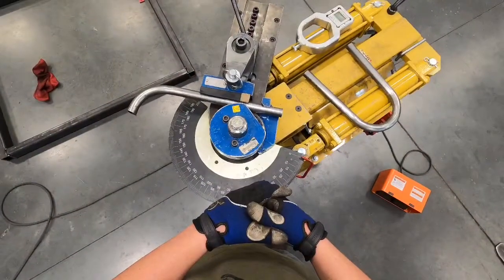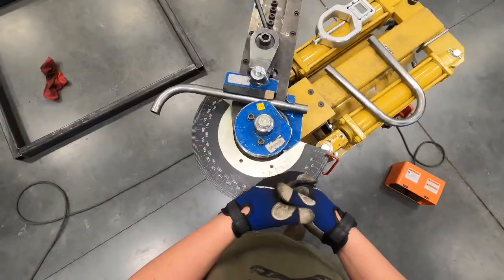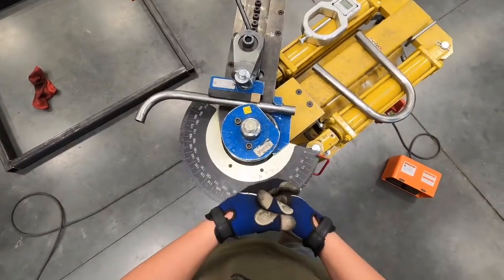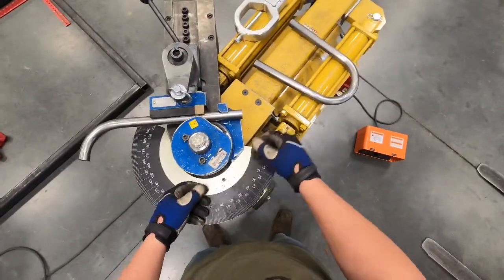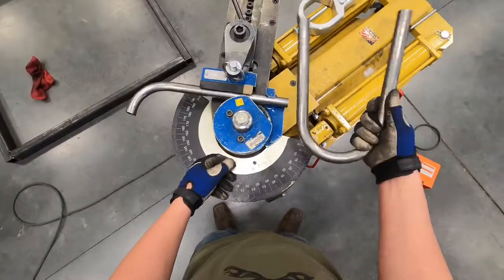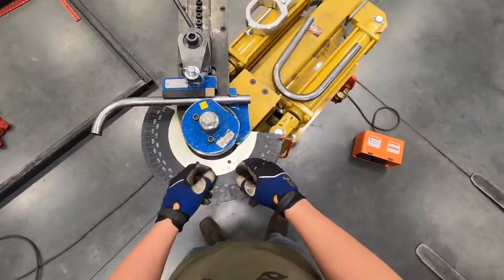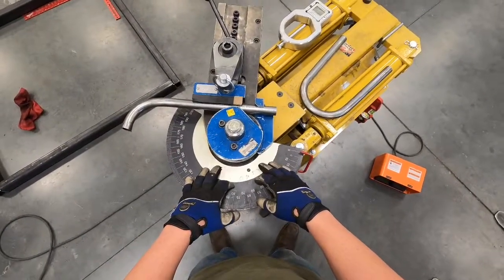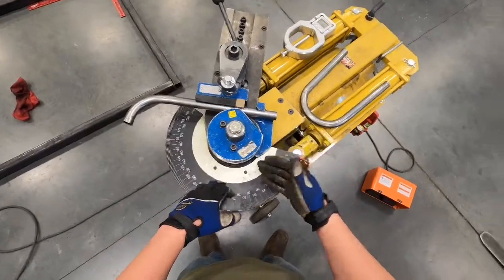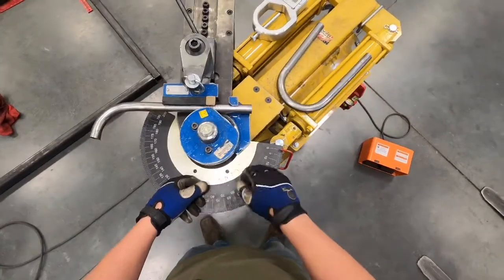Let's cover our tube bender. This is what we use to make all of our tube chassis, furniture, or anything where we need to make a bend in tubing. We can bend round tubing and square tubing on this machine. It's a really simple, easy-to-use machine, especially when used in conjunction with our BendTech software — it makes the whole process a lot easier and takes all the guessing out of it.